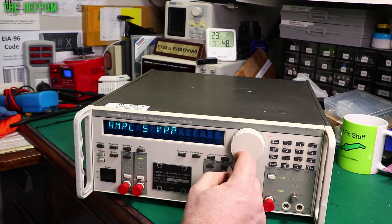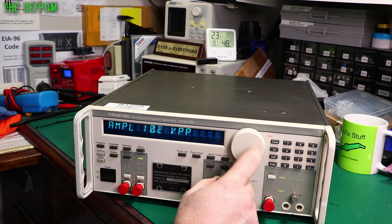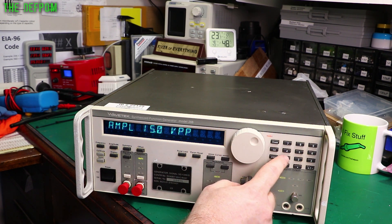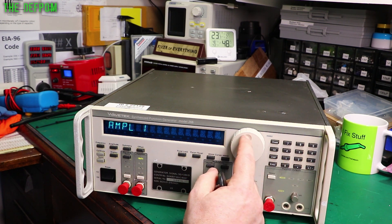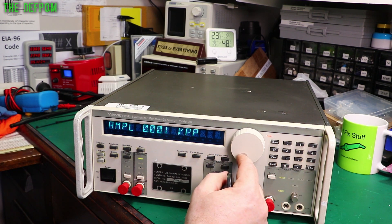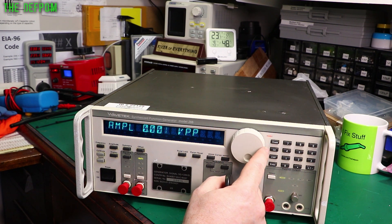Amplitude 5 volt peak to peak. Might wind up like that - what does it go up to? 15 volt peak to peak. Cool. Let's try entering 1... 1 Enter, there we go. 100mV as well. Using the cursor - yeah, changing in single mV steps. Nice.